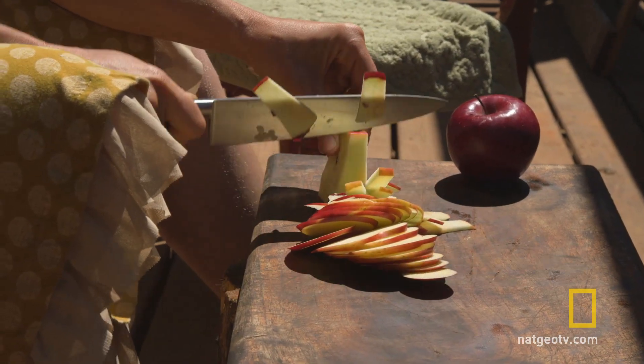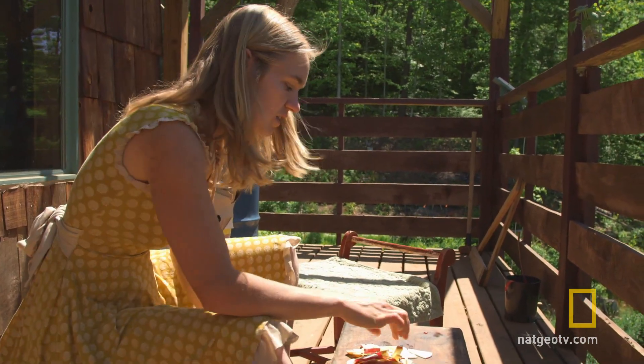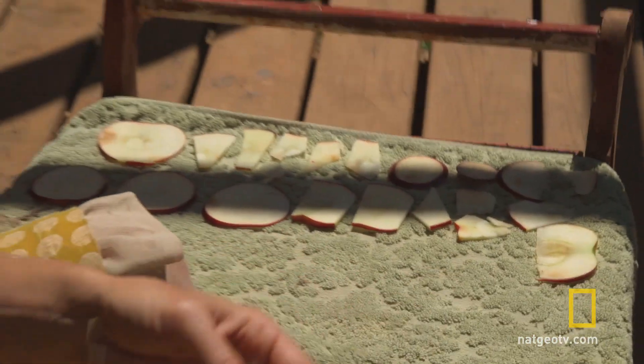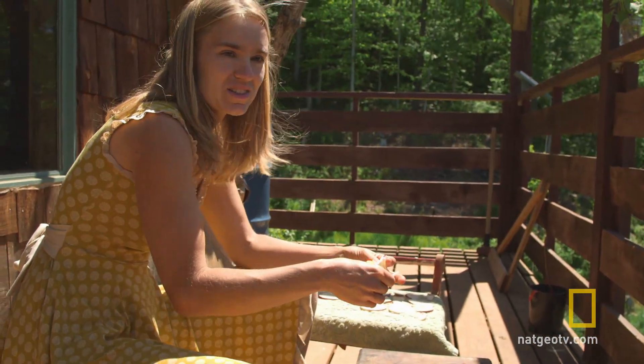When you want something sweet, dried apple is perfect. Now that I have these sliced, I'm going to lay them out on this towel in the sun, drying in a really sunny spot. I usually tend to just eat them as a snack — if I'm wanting something sweet and I'm hungry, I might just grab a few pieces.